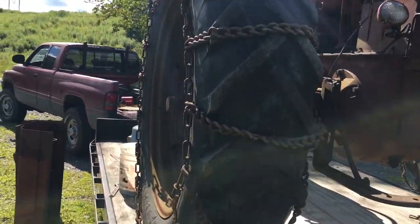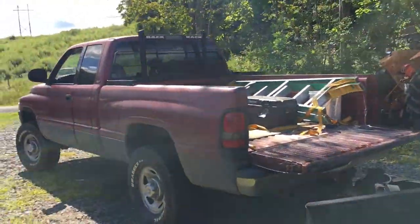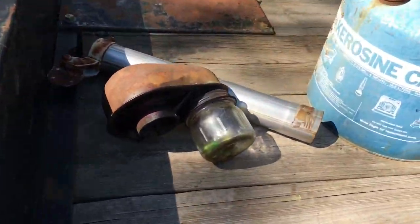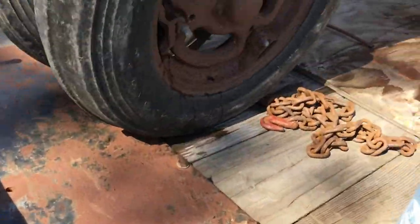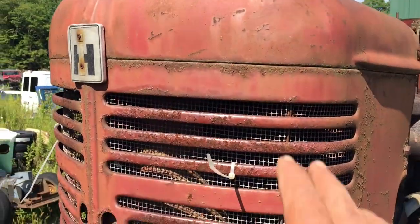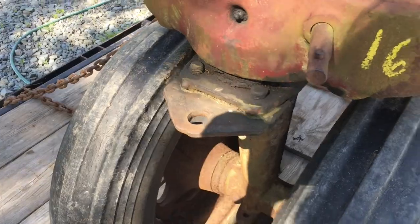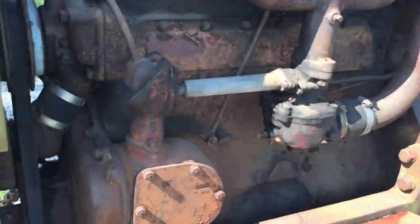There she is, the old '54 Super M. Got the hood off. We just got it back — we picked it up at the sale Saturday. But this thing is complete, right down to the jar on the pre-cleaner, which they never have. It's got surface rust, but it's not all dented up. This is the biggest dent we found right here, which isn't much. It's even got the cultivator gizmo on it.